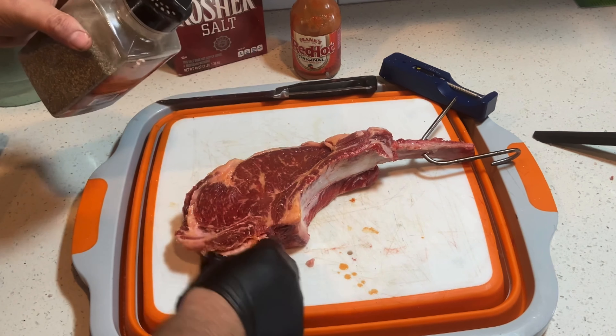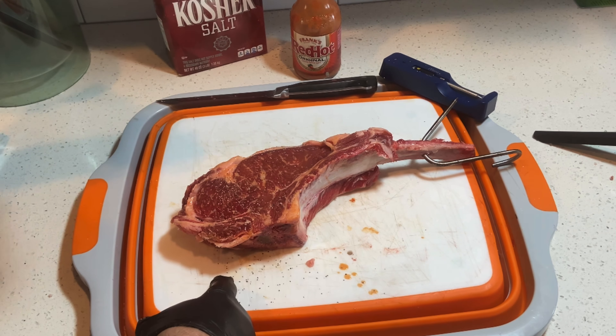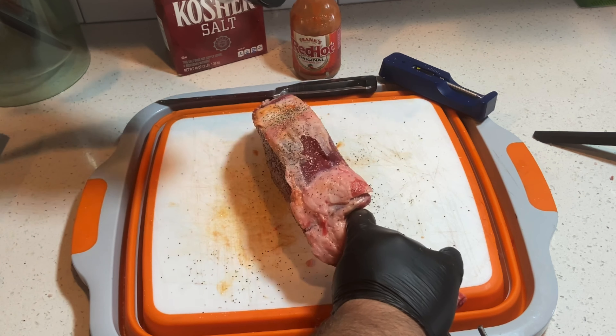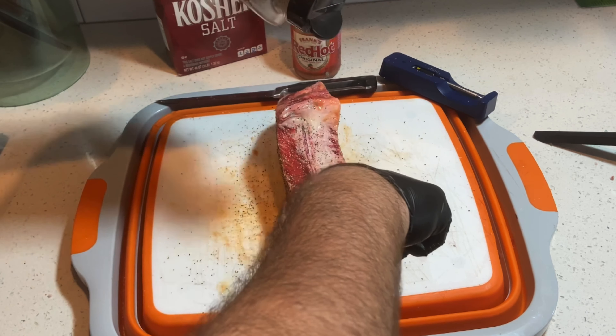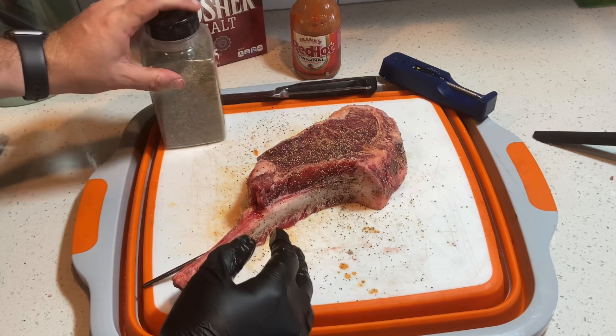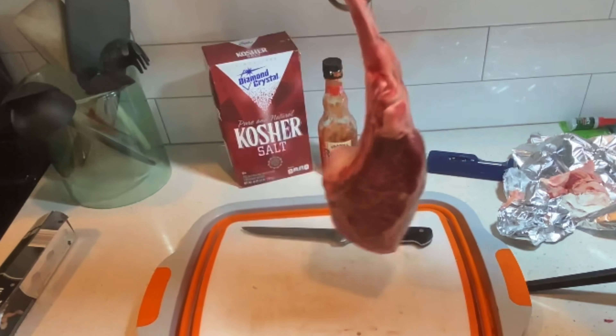People ask me if I taste it — I don't taste it. I just think it has a great smoke point. As we put rub on it, we're also going to be using just coarse ground pepper only, since we've already salt brined it. That lets the meat show off itself in the cooking process.